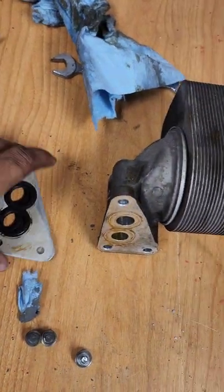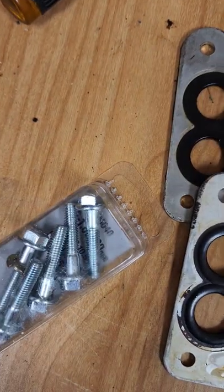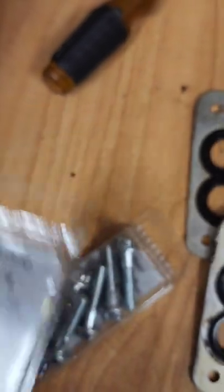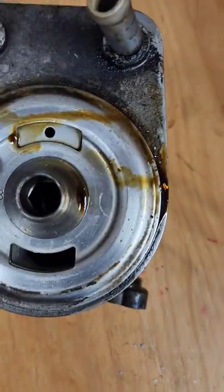You need three of these — one, two, three. You need this for your bolts, and then you need the washers for the bolts — part number right there.